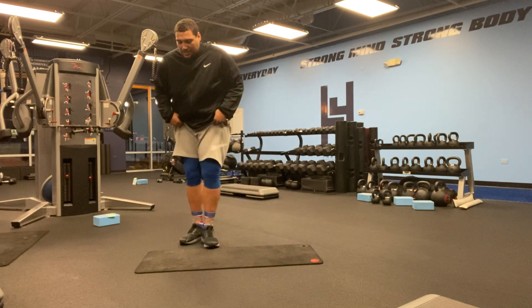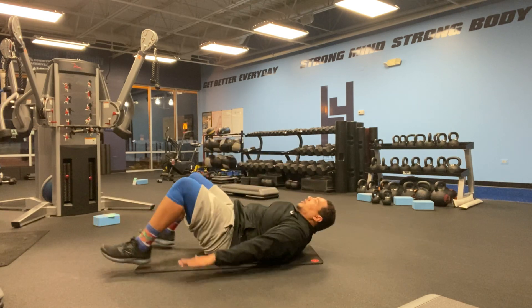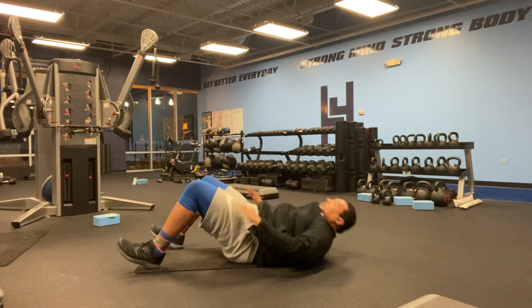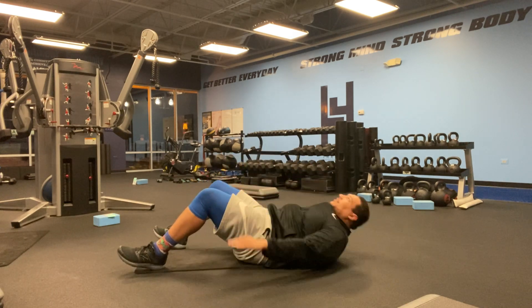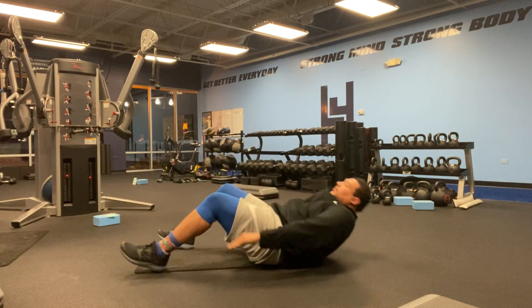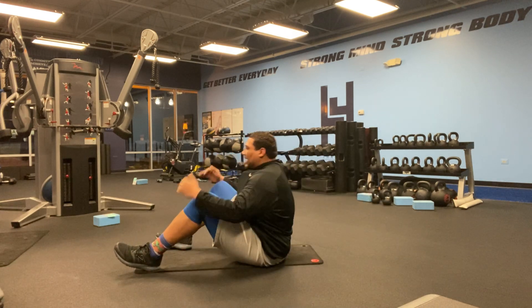The next exercise is going to be a glute bridge into a crunch. You're going to glute bridge up, then sit up, and come down — hitting that glute bridge and sitting up for the full 45 seconds.